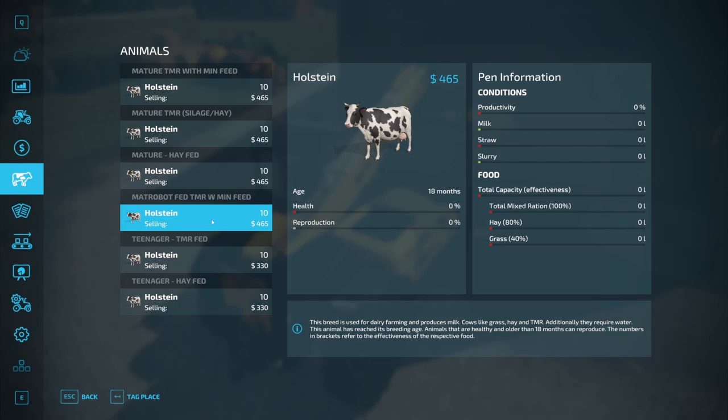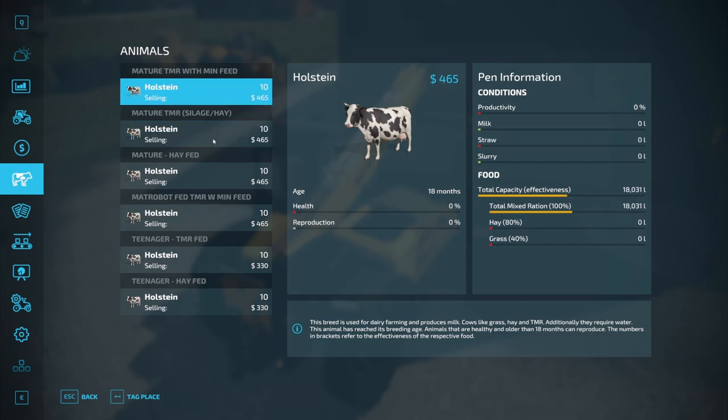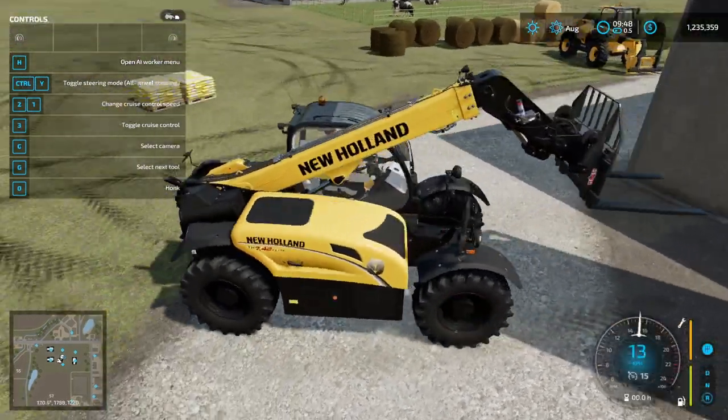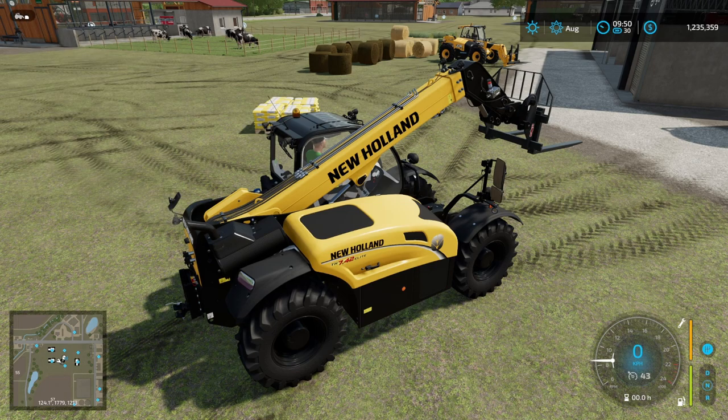All of our animals have the mix they're expecting. We know the TMR for the mature animals — one has mineral feed and the other does not, and we can see the difference in volume: 18,000 litres versus 17,500. Let's advance the clock past the hour to see what happens. As I understand it, on the hour the shutters go down on the feeding robot and it should go ahead and make a feed mix.